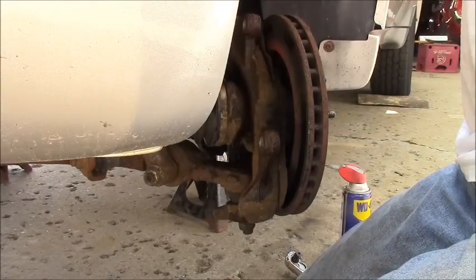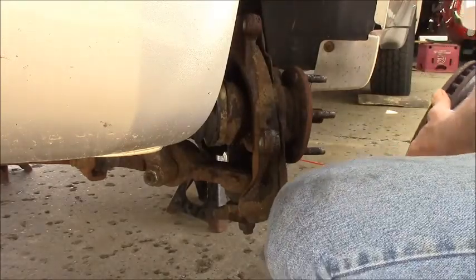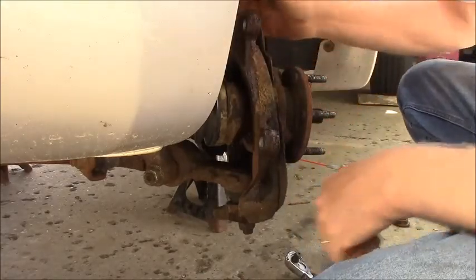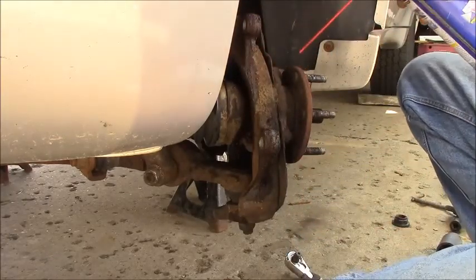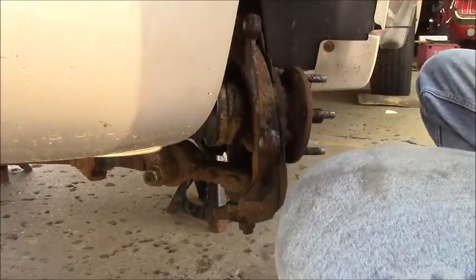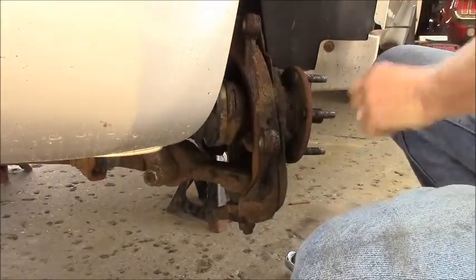I got a bungee to hook the caliper out of the way. The caliper's pretty loose actually. The rotor - I mean the whole rotor wants to come. We'll hook this guy up here with a bungee out of the way. There's a lot of pad left. And there's another 18mm bolt right in here that I'm going to need about a 3-inch extension for, which I do have.